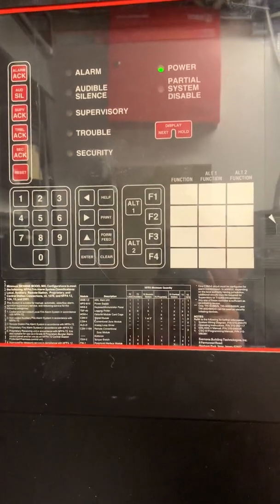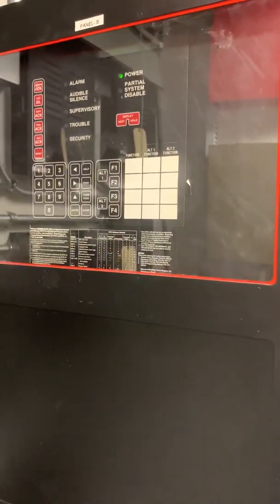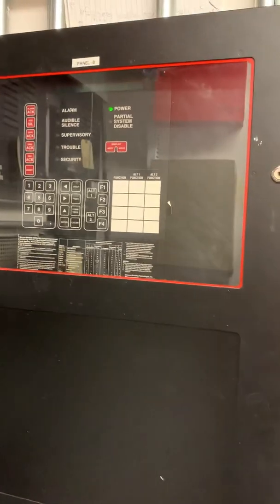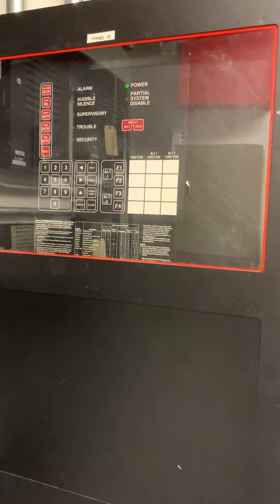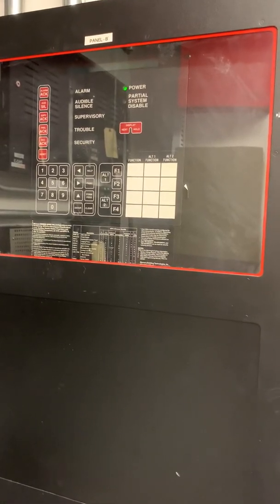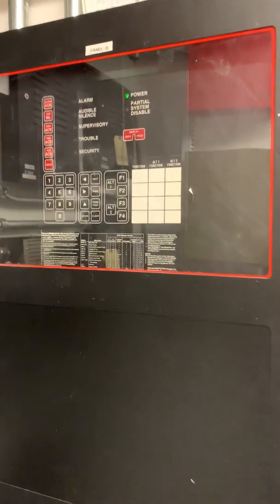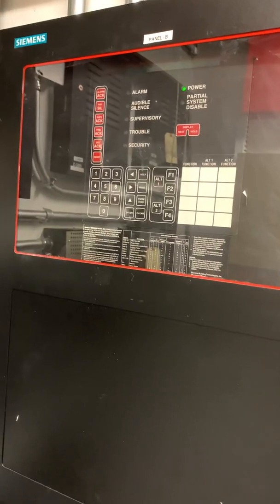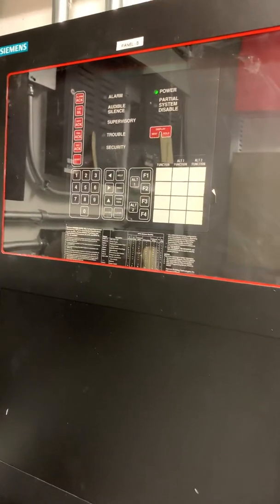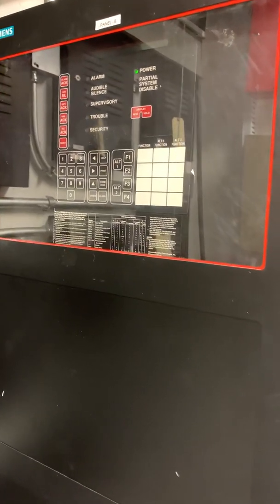This is the Siemens MXL fire alarm control panel. It was a big deal in the 1990s and the early to mid-2000s, before the arrival of the Siemens XLS — sometimes formerly known as the Siemens Fire Finder XLS, and now referred to as the Siemens Decego panel. If it's being installed by branch offices or a Siemens distributor, it is named the Cerberus Pro panel.